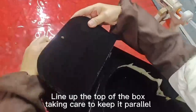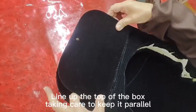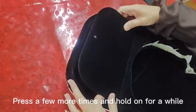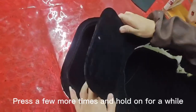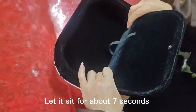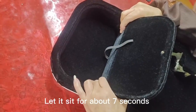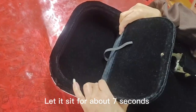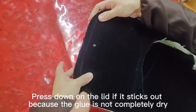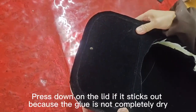Line up the top of the box, taking care to keep it parallel. Press a few more times and hold on for a while. Let it sit for about 7 seconds, and press down on the lid if it sticks out because the glue is not completely dry.